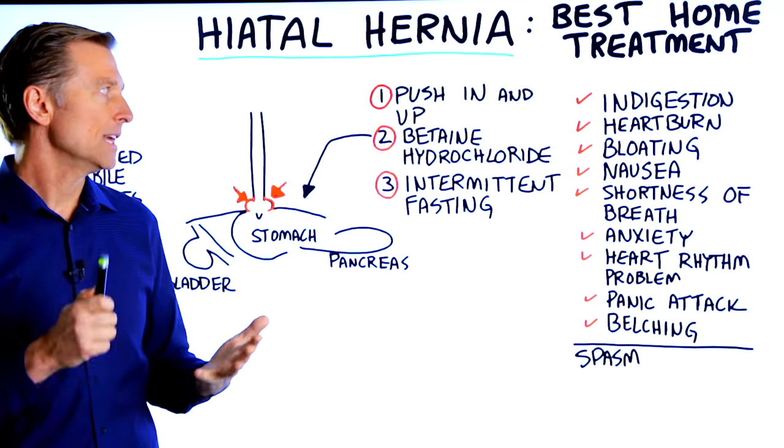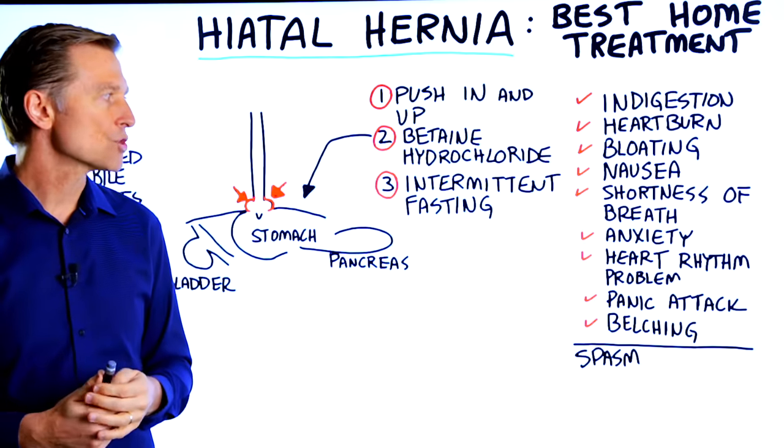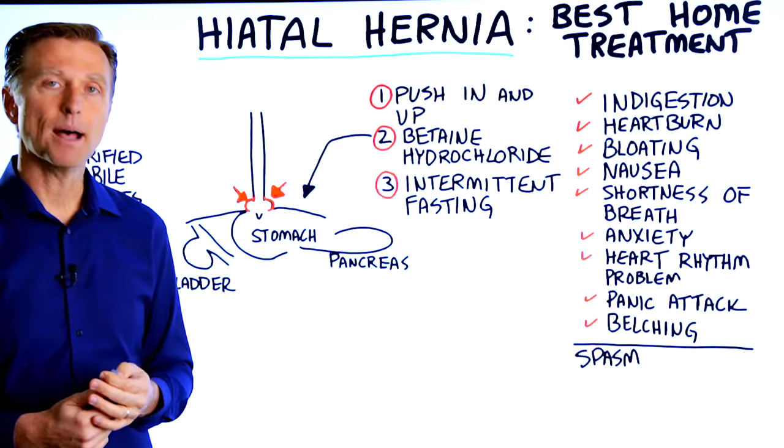What are the symptoms? Indigestion, heartburn, bloating, feeling nauseous, shortness of breath, anxiety, heart rhythm problems, panic attacks, and belching.